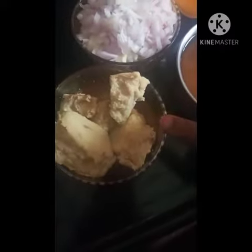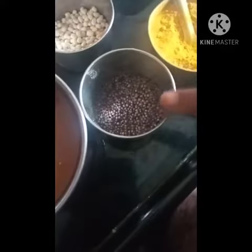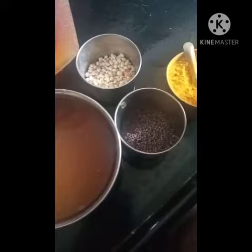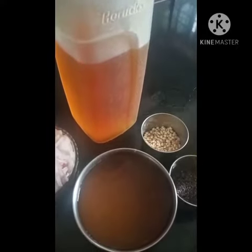I am going to make a kanga with a little bit of a pan. I'm going to make a kanga with a nice little pan. I'm going to make a pan.